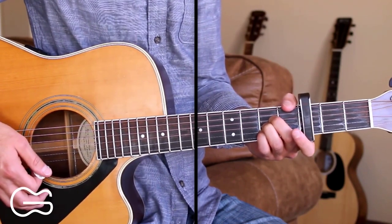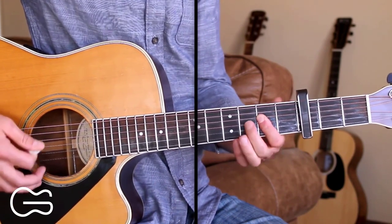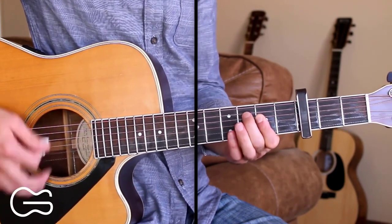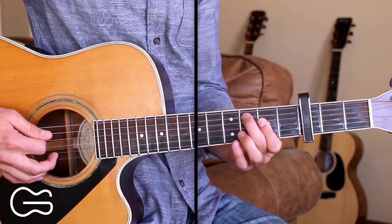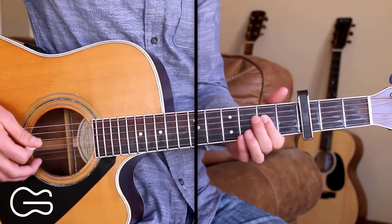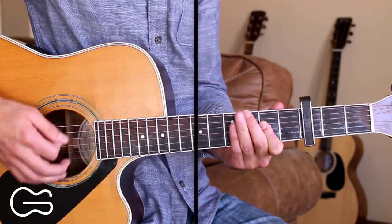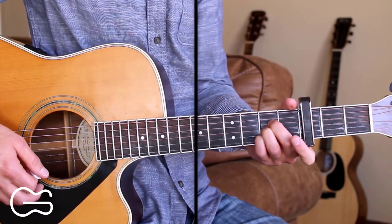After that first verse, we just stay on the A chord. And if you want, you can play the A chord with just your first finger and do a little pull-down and pull-off on the 5th string. I'm just picking the 5th string, 3rd fret, pulling down, and then coming back off onto the A chord. Or you can just play the straight A chord and then we'll go into the next verse.